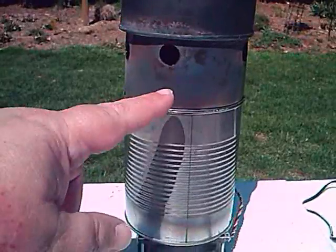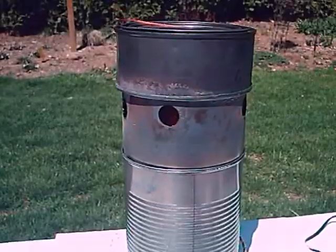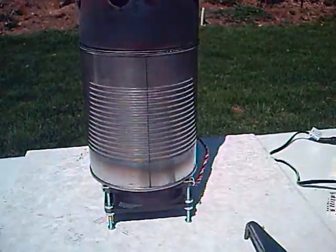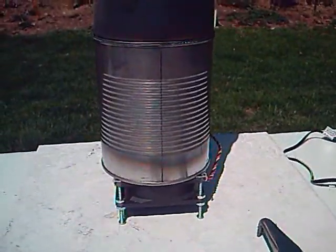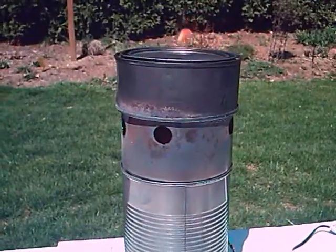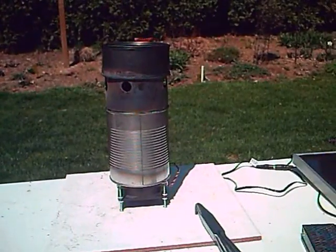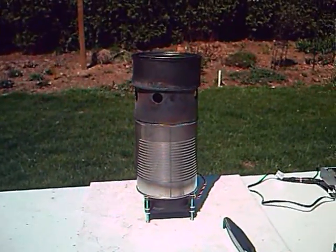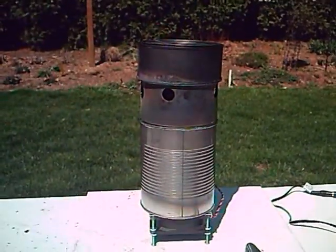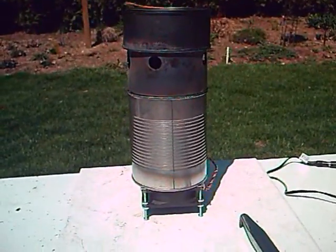One change I should make is on this container — I should make a hole where I could feed more wood pellets in as time goes on, to extend the usefulness of the stove. And that takes care of this bit on making wood gas with a wood gas stove forge.